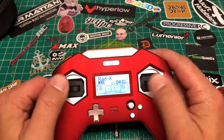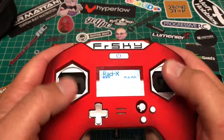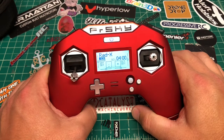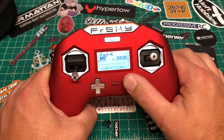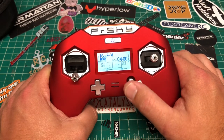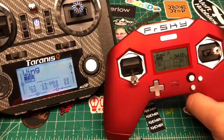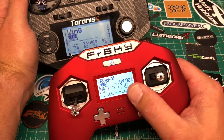As far as general flying goes, so far so good. I'm a thumber and a couple of my buddies are hybrid pinchers, so we'll test it and get all our opinions. The screen is very small — it's sharper than the QX7's but much smaller. You can see the size difference when I put them side by side.